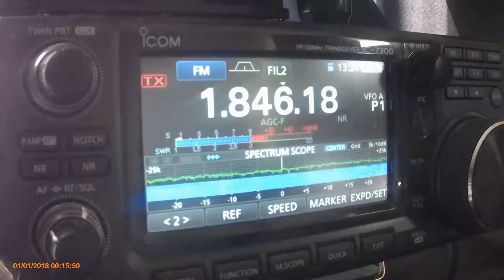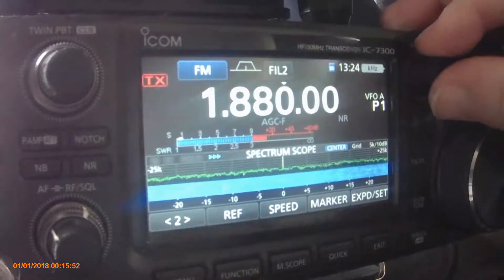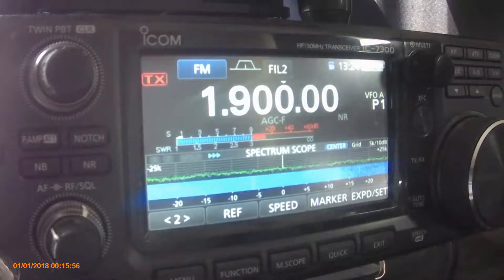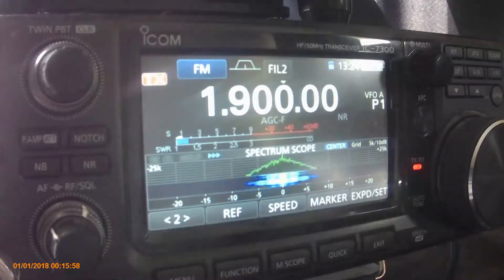And lastly, 160 metres. Somewhere in the middle of the band here, also FM. And it's about a 1.3, 1.2 — or thereabouts, 1.3 let's say.